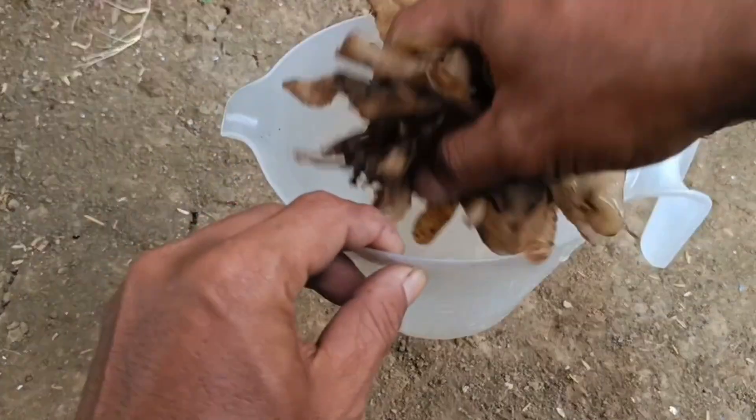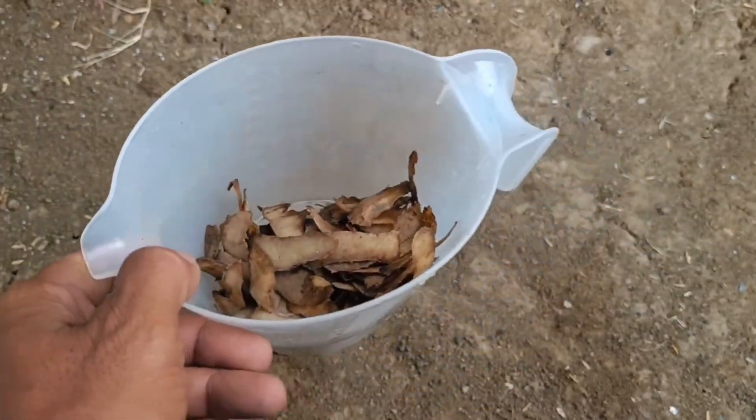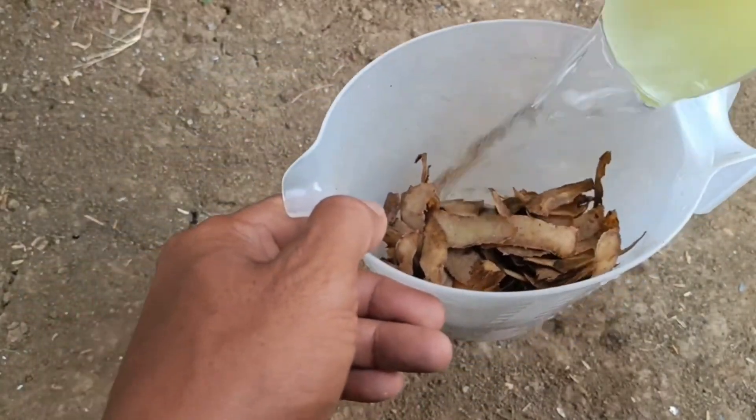To process potato peels into liquid organic fertilizer, you can do it in two ways: the simple soaking method and the fermentation method with additional ingredients.